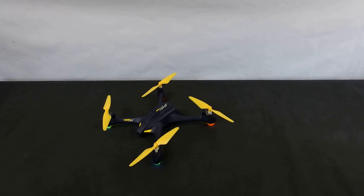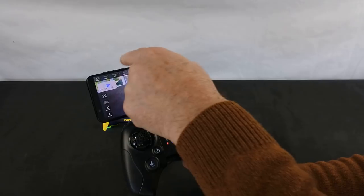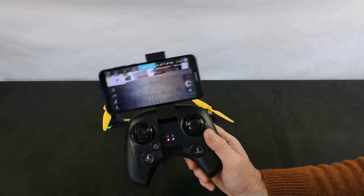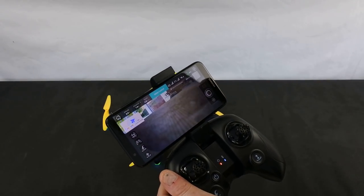It comes with this very nice holder for your phone - just clip it in. I've had to push it over a bit because it's in the way of my on/off switch, but this is how I fly it, and with this I love flying it.